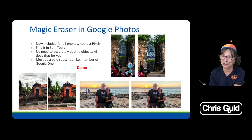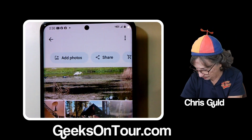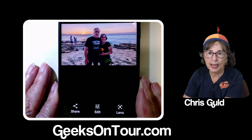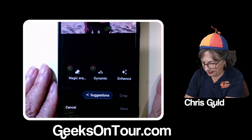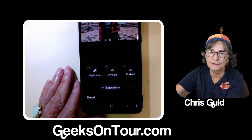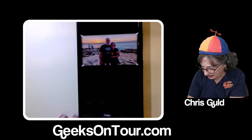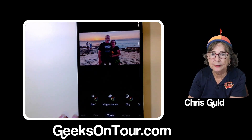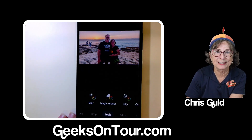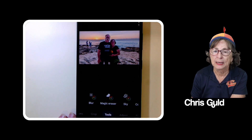It's worth it for these tools — see if you agree, watch this. I go into Google Photos, here's a photo of us on the beach, and notice those two people in the background. I tap on edit and Magic Eraser appears right away if it's a photo that is appropriate for it. If it doesn't appear, it's under Tools — you'll notice a multicolored icon, which means you must be a Google One subscriber.